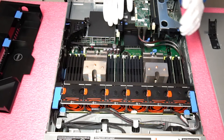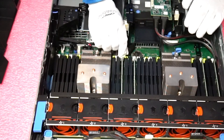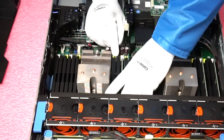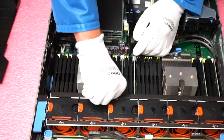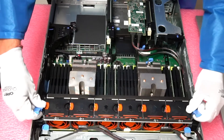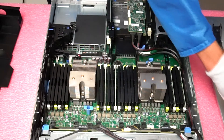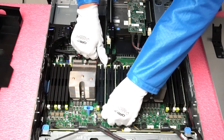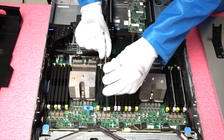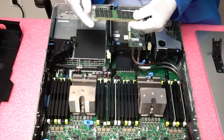The RAM is very easy to pop out — you just need to click on the tab. I'm going to go ahead and remove the fans to make it easier to get to the actual modules. Now you just pop open the tab and you can simply remove the module. Once the module is removed, you can upgrade it to a higher capacity module.